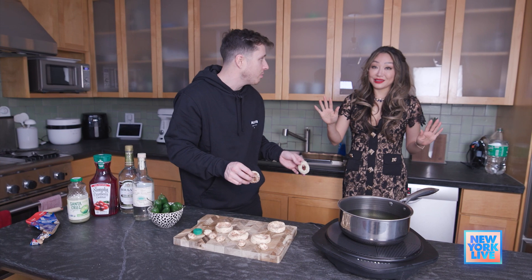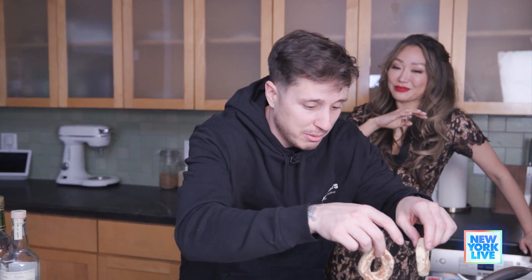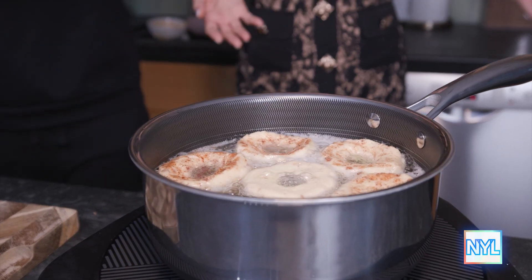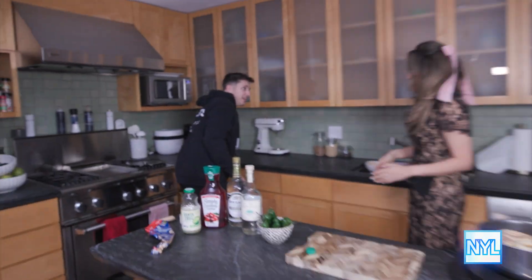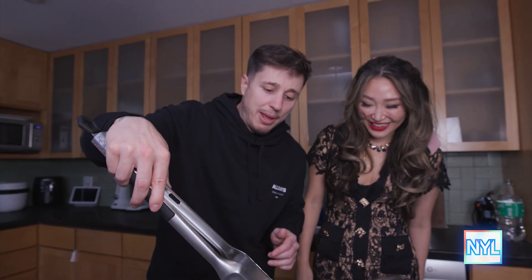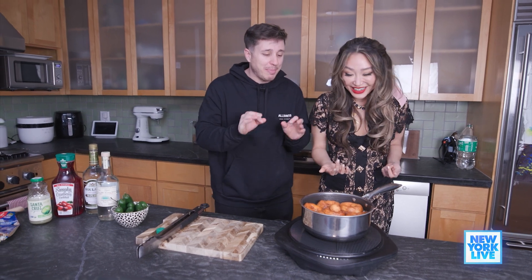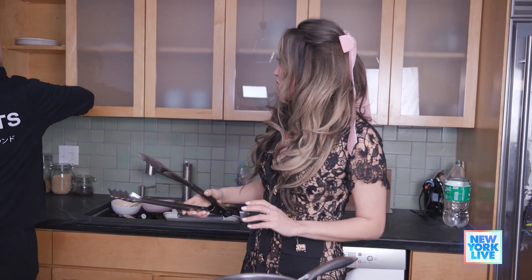Now we're going to fry them — you stand back, you got pretty clothes on. Find yourself someone else to do this part. They floated to the top so fast. Some might say that oil is too hot, and I might say you might be right. We need a spatula — where do you keep the tongs? Oh my goodness, look at that color. I would say about one more minute. They look almost done. Now we've got to get ready to assemble it. Avengers assemble!